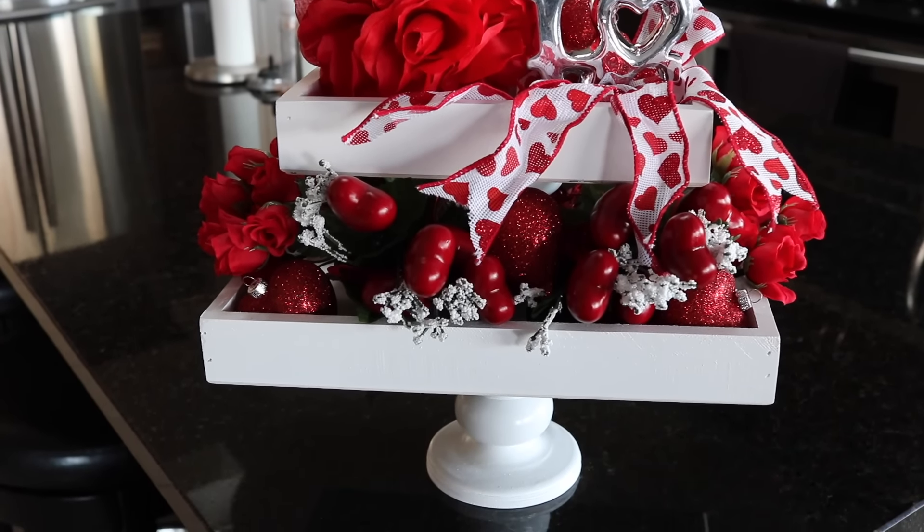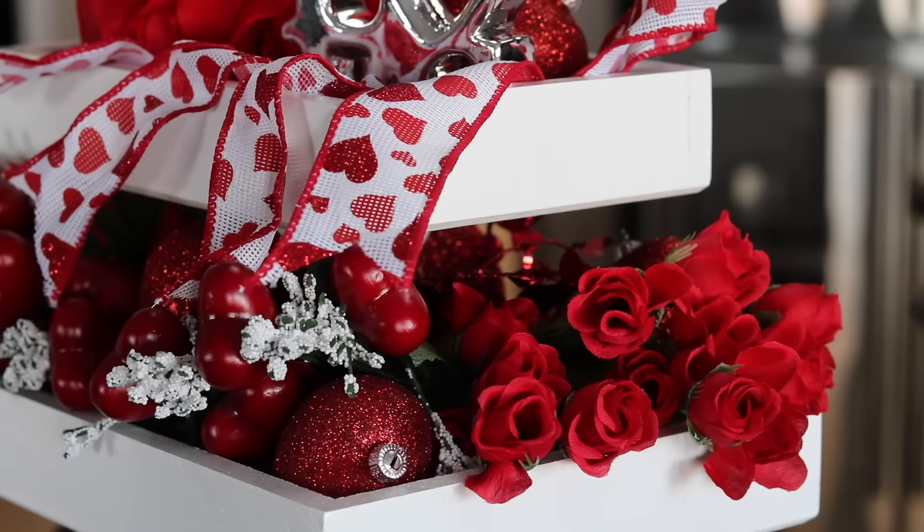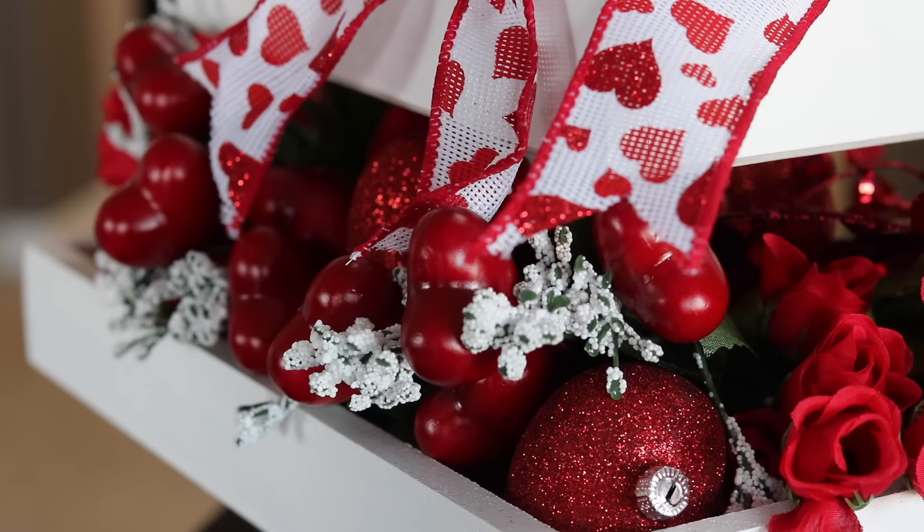I put more glitter red hearts as well — you can hang them as ornaments if you have a cute little Valentine's tree, but I'm just using them as filler in my tray. In the back I put a little garland, and I really like the detail of the frosted tips on the red hearts. I wanted to show a close-up of why I like them so much.